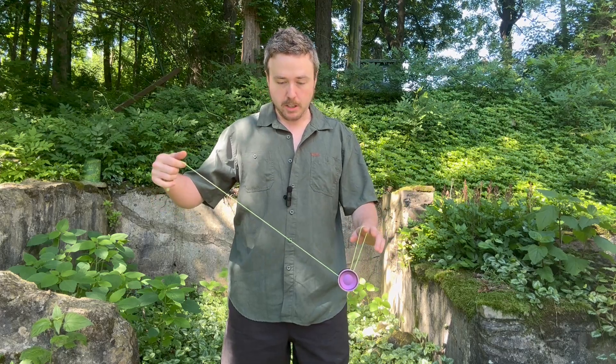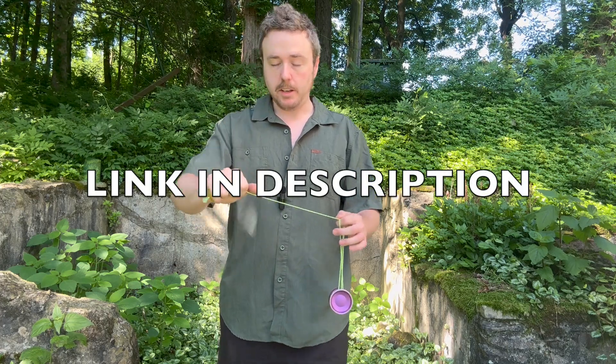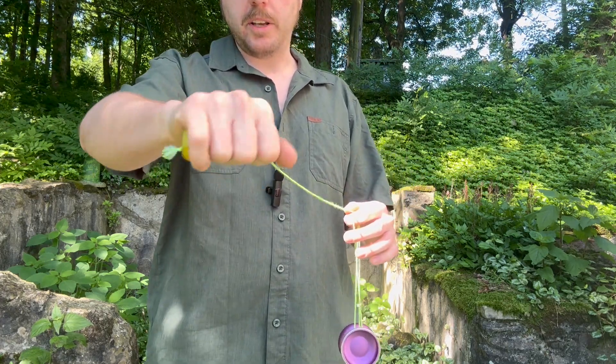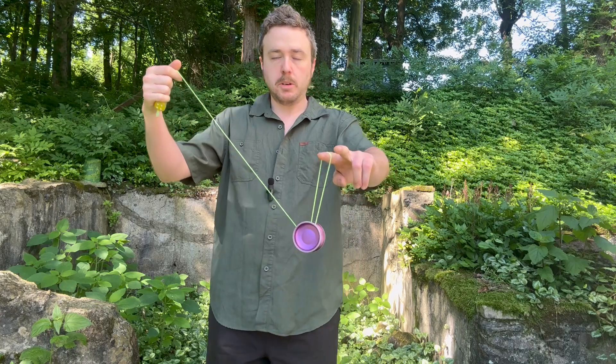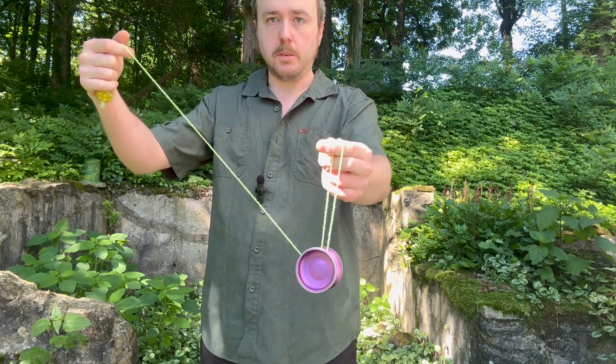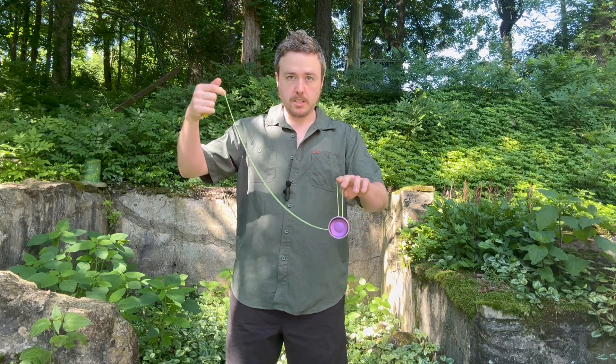So let's get into it. You're going to want to start with a trapeze. The first thing we're going to be doing here — you should know how to hold a counterweight. If you don't, reference my 360 beginner 5A video. But you should be holding your counterweight like this, basically a fist. What you're going to want to do is pinch the trapeze. However you want to pinch it — I pinch it like this, you can pinch it like this, whatever works. You just don't want it moving, you want it pinched.